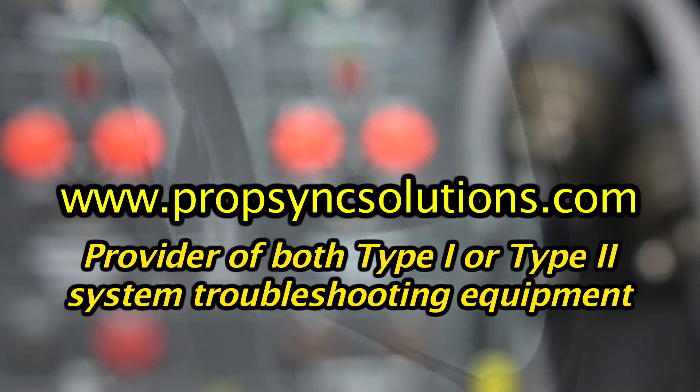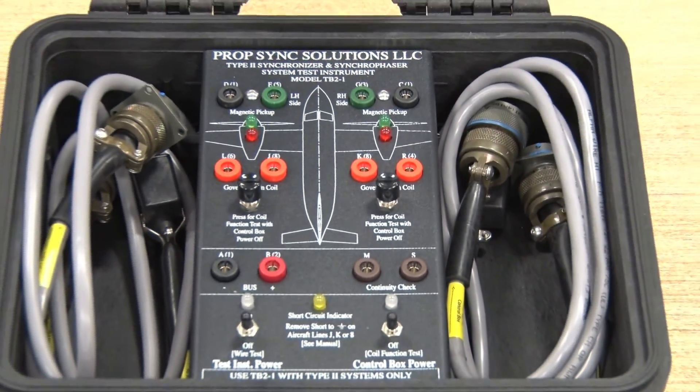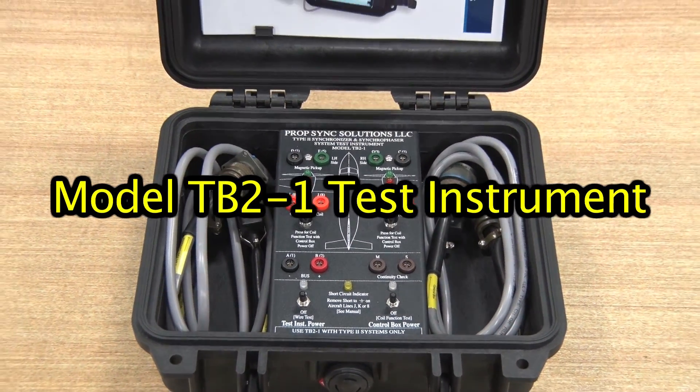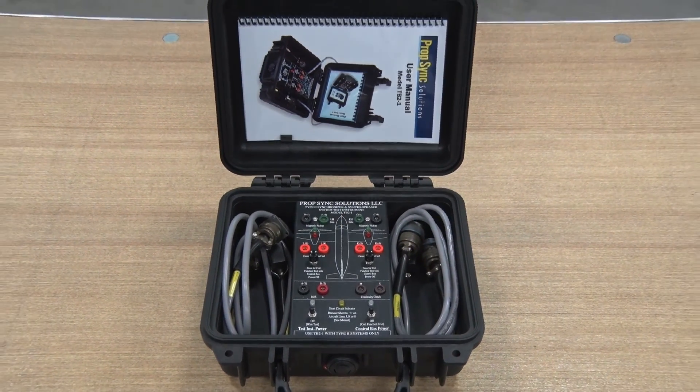This video demonstrates one of the PropSync test instruments available through PropSync Solutions. The TB2-1 takes the mystery out of PropSync troubleshooting and confirms proper system operation, including individual PropSync components on wing.